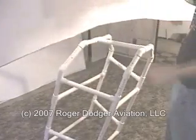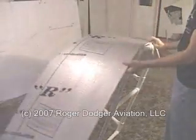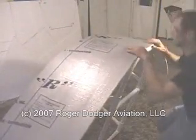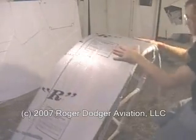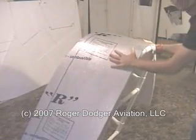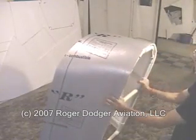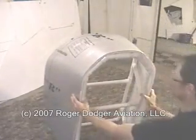Now let's turn our attention to the tail assembly. Test fit the styrene panel by placing it over the tail framework and gently bend it across the frame. Mark the center of the panel and draw a reference line to help keep it centered.